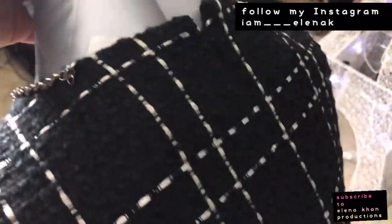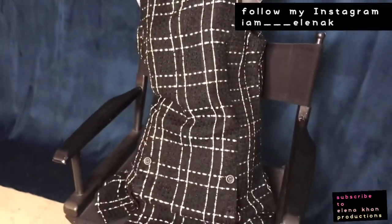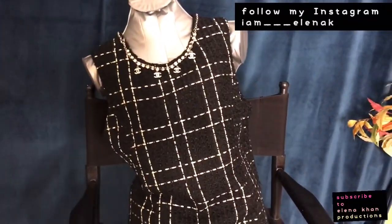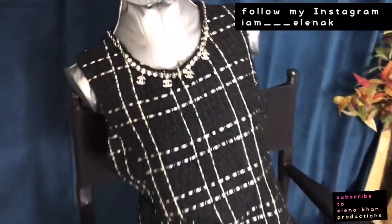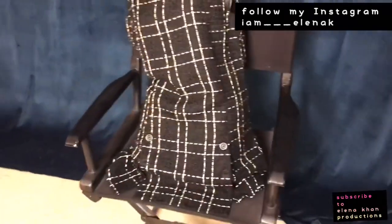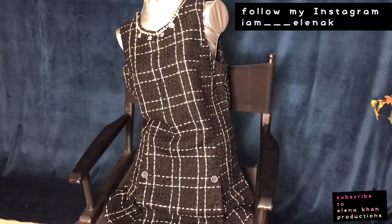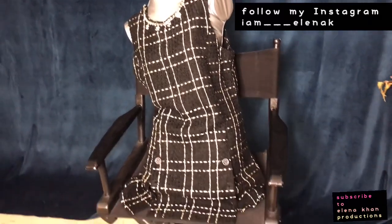Now it's perfect and I don't even have to do anything else because it already looks Chanel. It has a zipper in the back so you can put it on and off. Sorry about the before — it was just a dress without the necklace. This is a very simple DIY — you just gotta think outside the box. Once again my name is Elena Khan — if you like my videos, refashions, and DIY ideas please subscribe, like, and comment below.